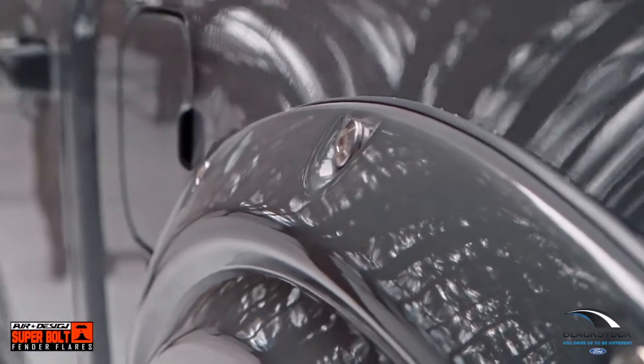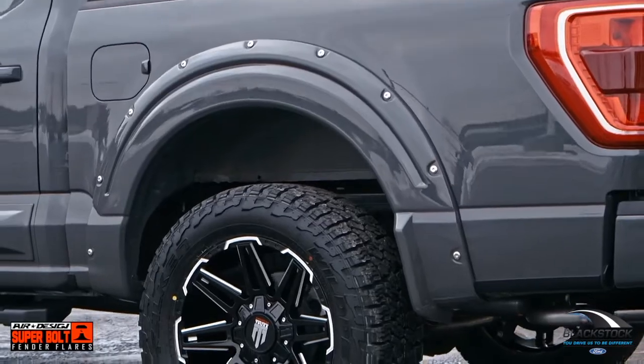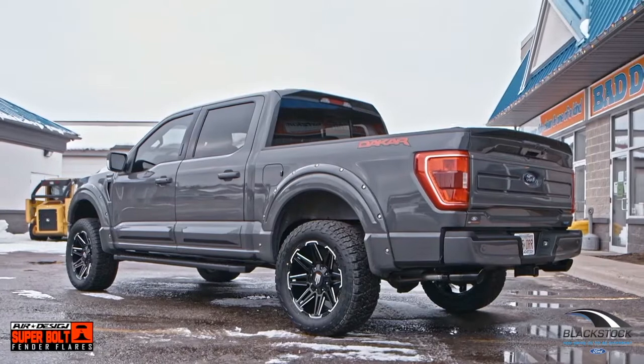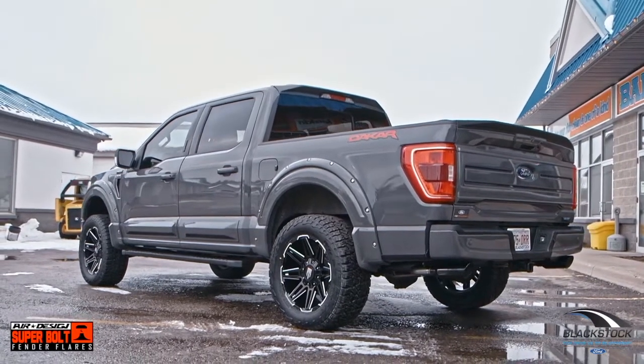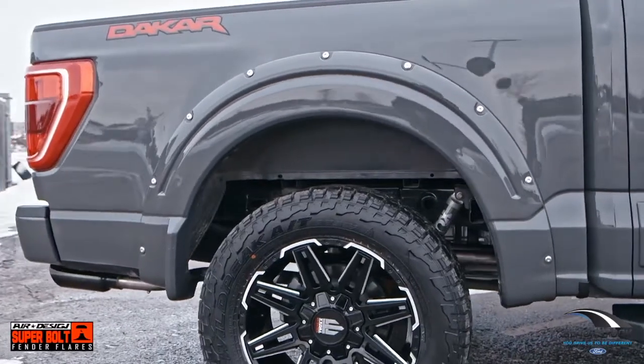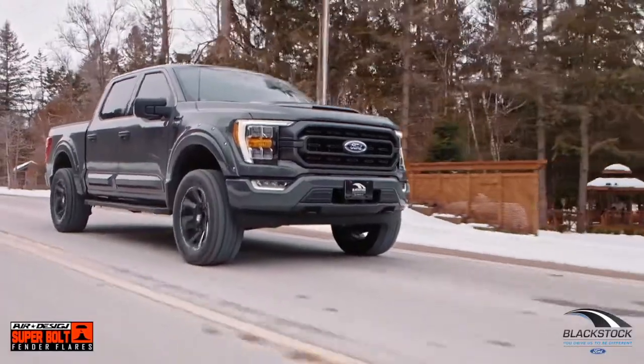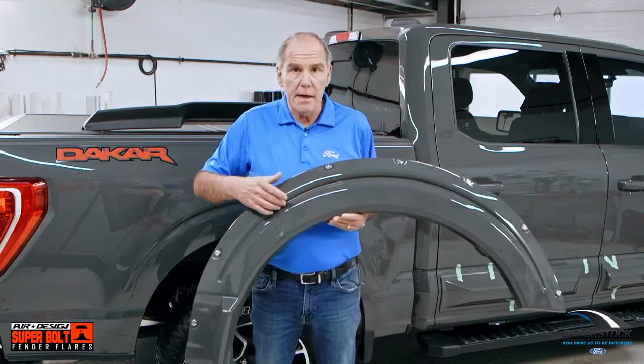The new 2021 F-150 has this body line that is stamped right into the aluminum on both the front and rear fender. Their flare just keeps that design DNA that the Ford designers put in the vehicle, maintaining it with this deep recessed sort of crease inside the fender flare.